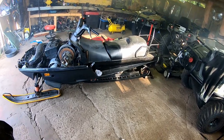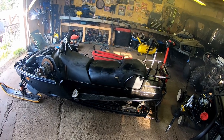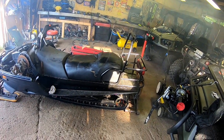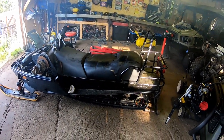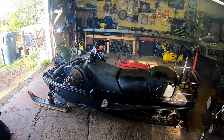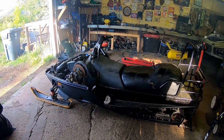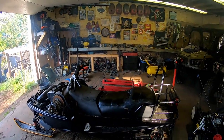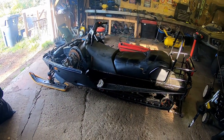Hey guys, thanks for watching here on the channel. You can see we got this dude brought back from the dead — it was a 503r we bought with no spark, and we managed to get it up and running. The primary clutch was stuck, but my father managed to free it up with some penetrating oil and a few taps with a hammer. The sled will be doing some work this winter — I'm going to be hauling some logs with it and trying to get a cabin built for myself. Thanks for watching guys, see you again.